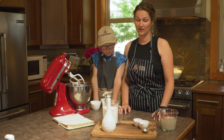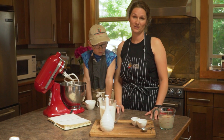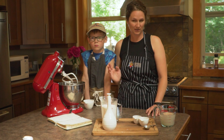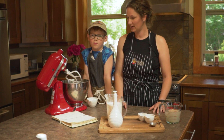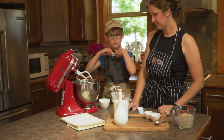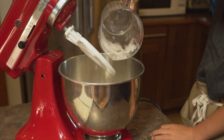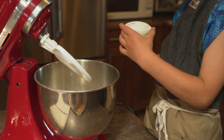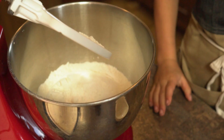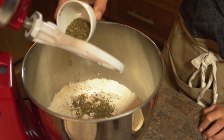While the yeast is activating, we can get our dry ingredients ready. You could very easily make this recipe by hand, but I seem to do everything in the mixer if I can, so that's what we're doing today. We're going to put three cups of flour into the mixer, three-quarters of a tablespoon of salt — it is a salty bread, no doubt about it — half a teaspoon of garlic powder, and a tablespoon of Italian spice.